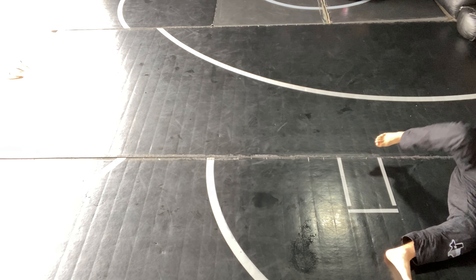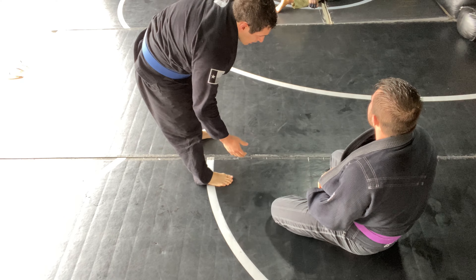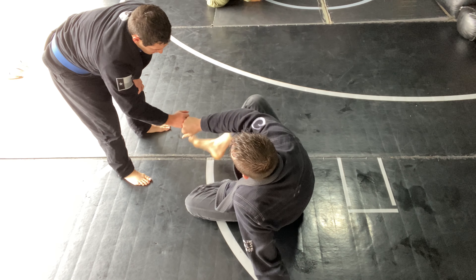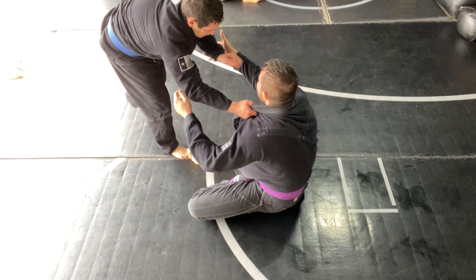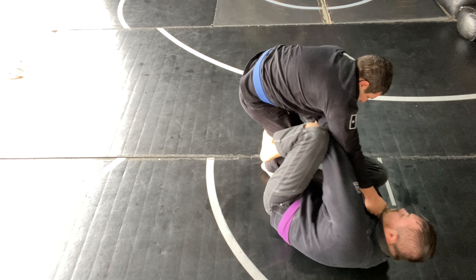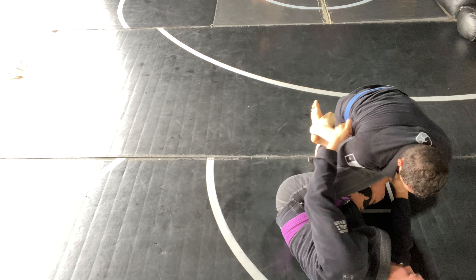He goes to side and then into mount, throws a grapevine there. He ended up tapping me — I think it was some sort of arm bar. I think in the half guard I left my arm out a little too extended and he ended up snatching it up and getting a modified arm bar on me. So we slap bump and start seated again.